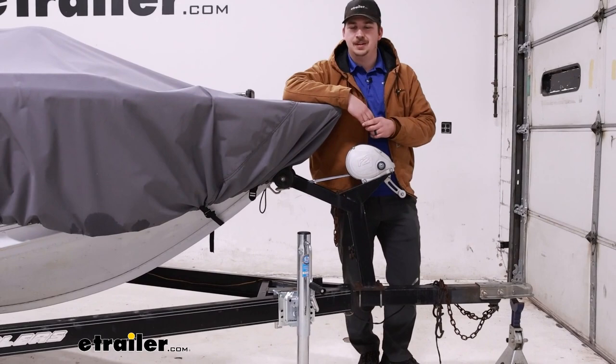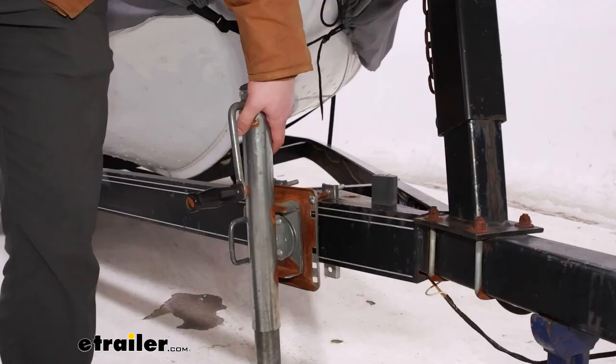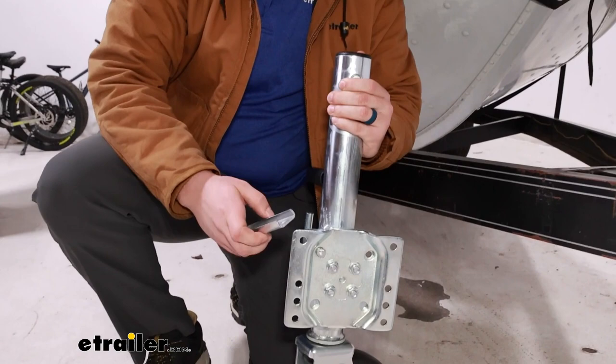The first step in your installation is going to be removing your old jack if it already isn't removed. Then for the new jack, we're going to do a little bit of pre-assembly just to help make the installation easier. Now on the back mounting plate of the jack and the brackets that come with it, you'll notice that one hole is offset from the rest.